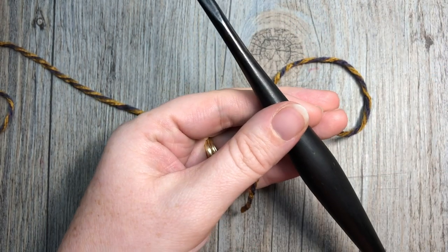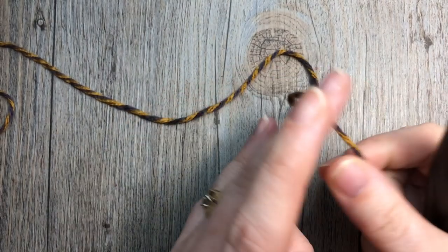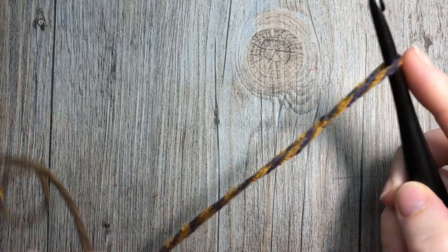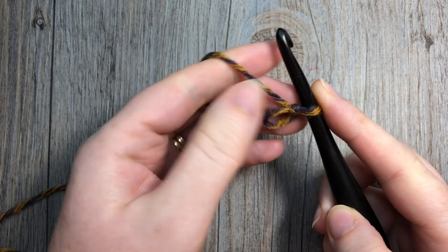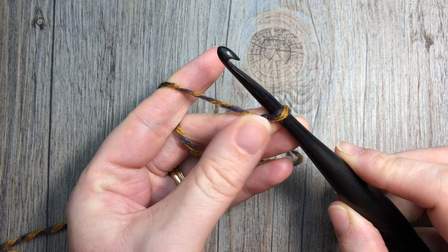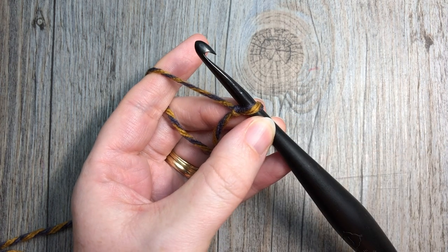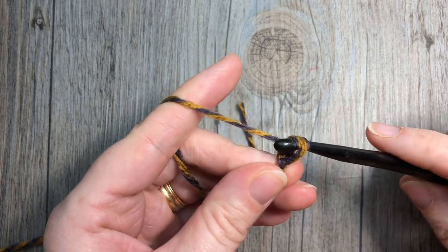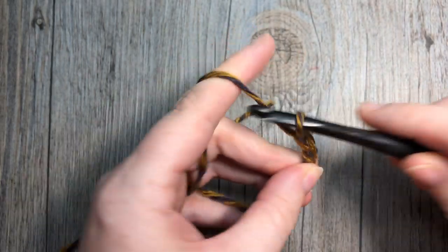For our Rivers Shawl today you're going to start with your six millimeter crochet hook and your worsted weight yarn. You're going to make a slip knot and work a fairly lengthy foundation chain of a total of 226 chains. If you wish to do a foundation single crochet stitch you're welcome to do that and you'll need a total of 225 stitches. If you are working your foundation chain you will need a total of 226 chains.